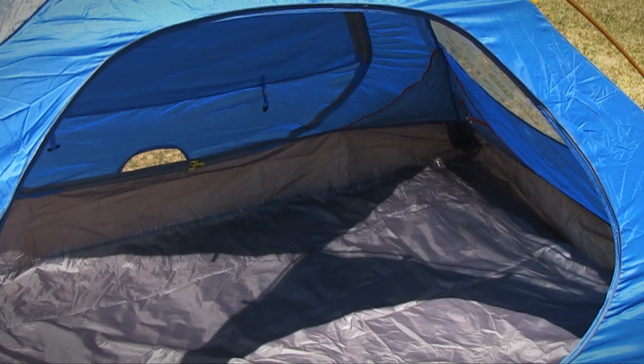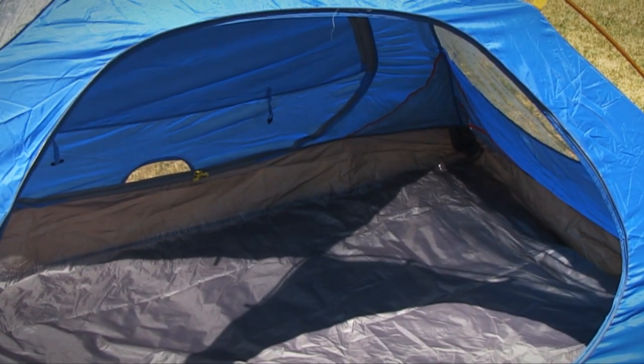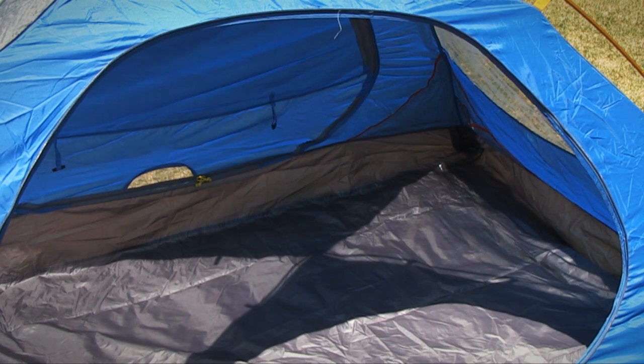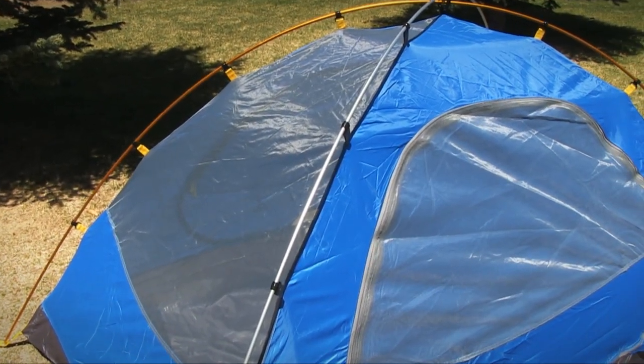The bathtub floor wraps up the edges of the tent to keep the seams away from the ground and prevent any moisture from sneaking into the tent. The poles are made of a lightweight Unin aluminum, which is 25% stronger than titanium.